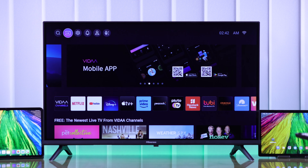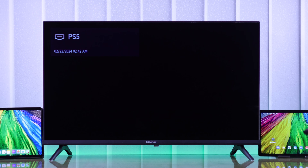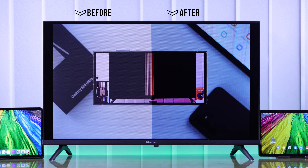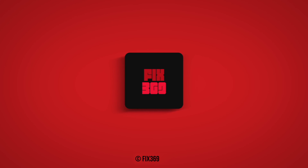Following this same process, you can reset the picture settings for any inputs such as live TV and HDMI connections. That's how easily you can reset picture modes of your Hisense Vida Smart TV. Let us know your feedback down below, and I'll see you in the next one.